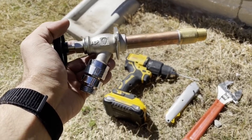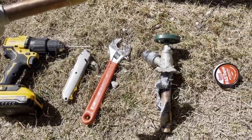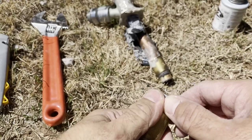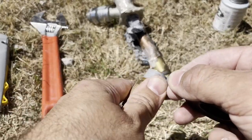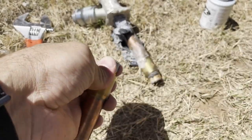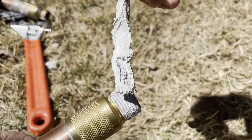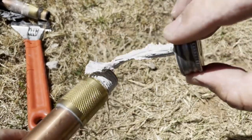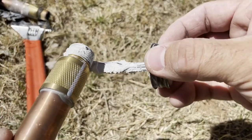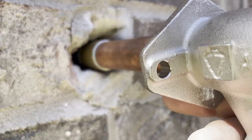Grab your new faucet — by the way, all the tools and materials I'm using in this video will be listed in the description below. Apply the teflon tape on the new faucet thread; you need about 3 turns. Then apply one layer of thread sealant on top of the teflon tape.